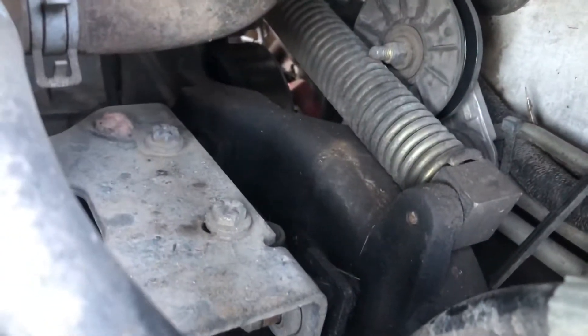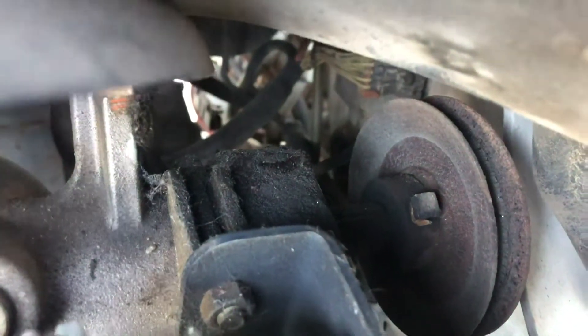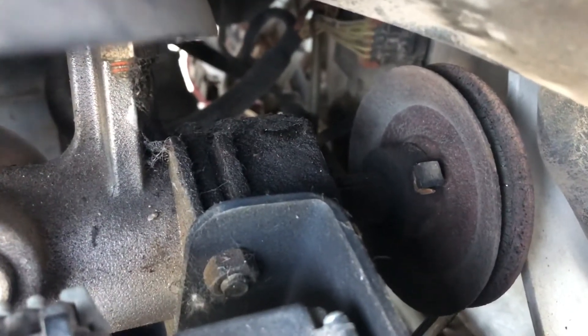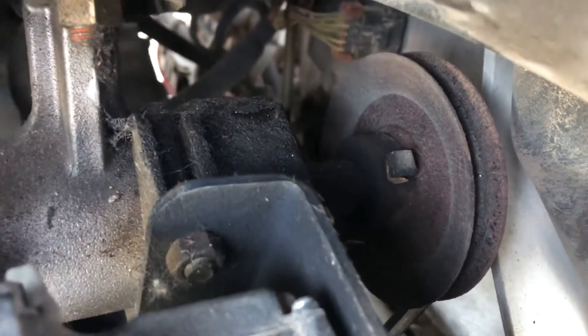The belt is way past its service life. It should actually be running flush right up here on top — that's where it should sit. It lasted a good while; it was an awesome belt.